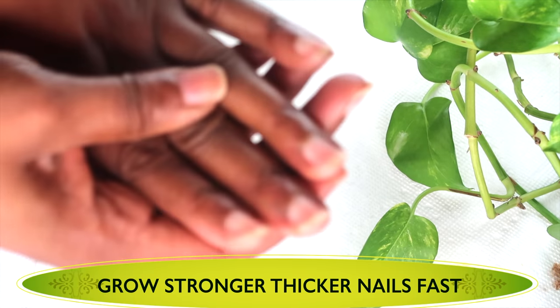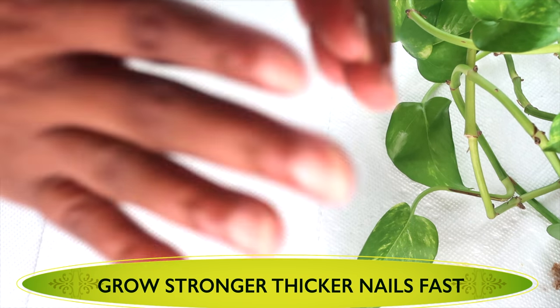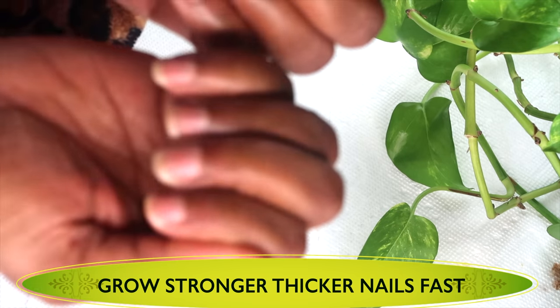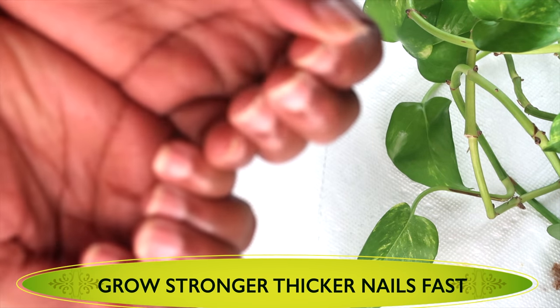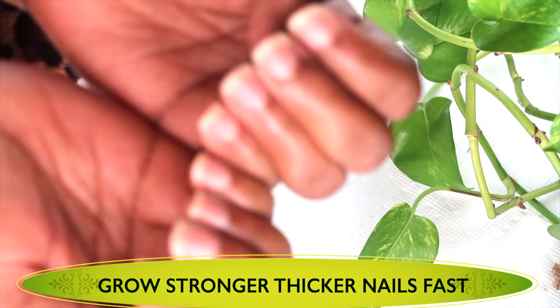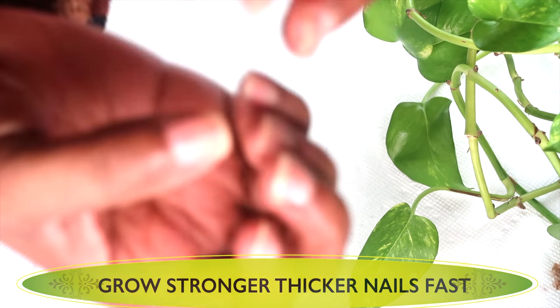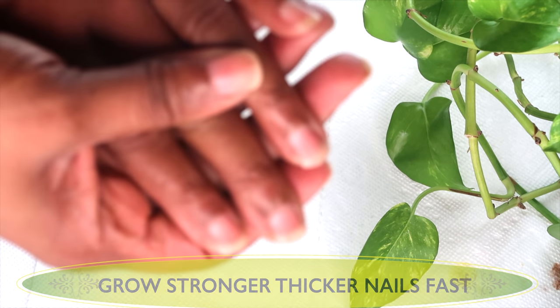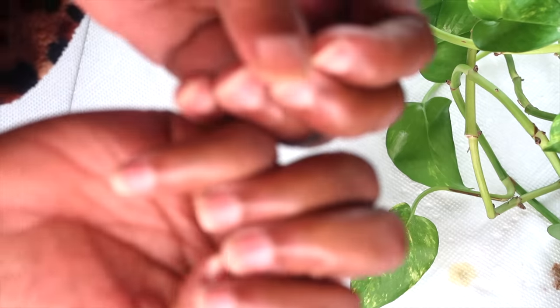I made the solution and I started using it on my nails. I know they need filing, but I was just growing them out for you guys to see what a week's growth is using this remedy. I'm going to share the remedy with you so you can use it for fast nail growth. I'm also going to give you a one-month update after this. So the solution that I'm using that has my nails growing so fast — here it is.